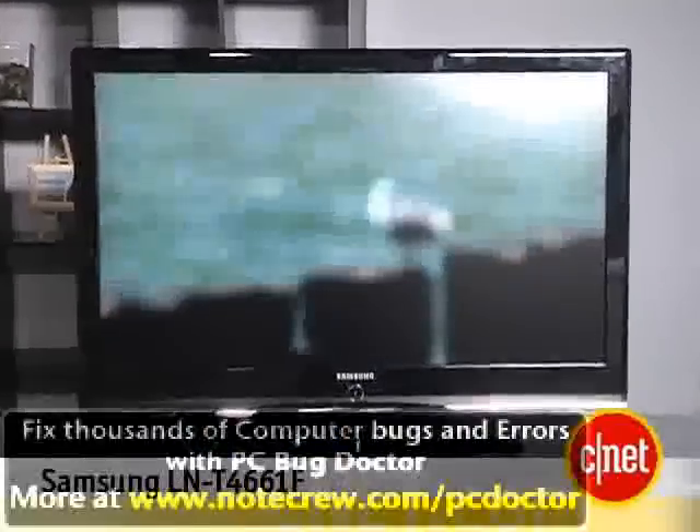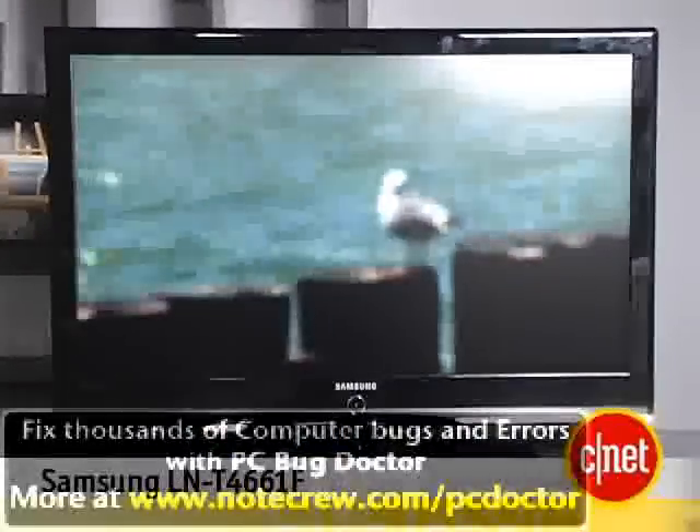Hi, I'm Senior Editor David Katzmeyer from CNET.com, and I'm with the Samsung LNT 4661F. This is a 46-inch flat panel LCD TV. It's Samsung's least expensive 1080p model at this size, but of course it still has plenty of features, as you'd expect from any HDTV.